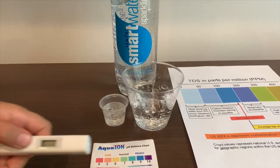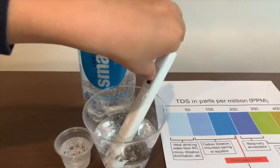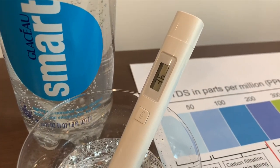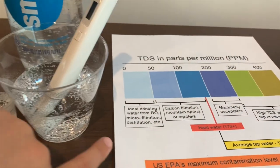Turn on the TDS tester. Make sure it says 0 and put it in. It's in the 30s and 40s. That is ideal drinking water.